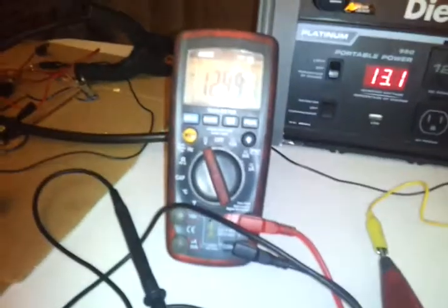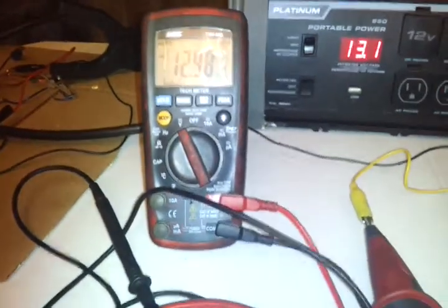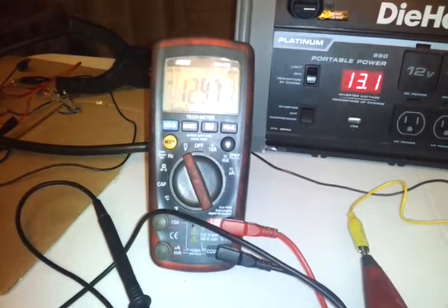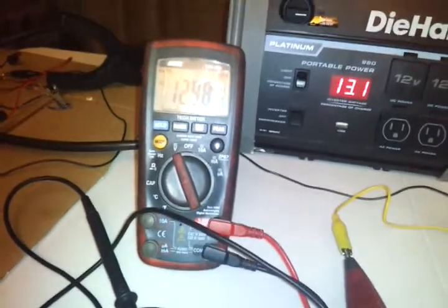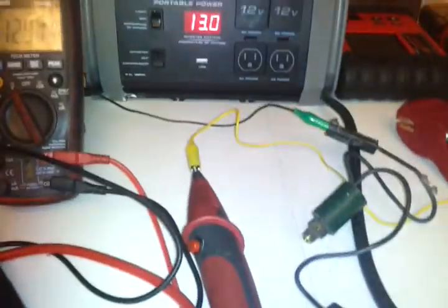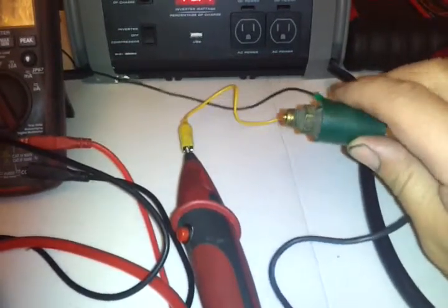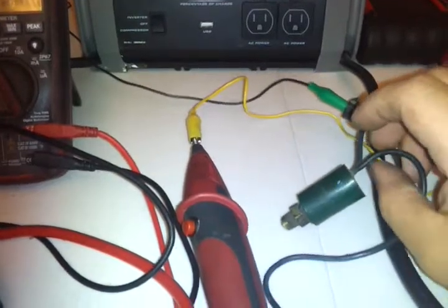Hi everybody, Bus Jockey here. Today I'm going to do another LoadPro demonstration showing how to load a high pressure cutout switch with the LoadPro leads. The reason I'm showing this is because it was a find on a bus that I worked on — a 2003 New Flyer bus with an IntelliJair 2 air conditioning system.